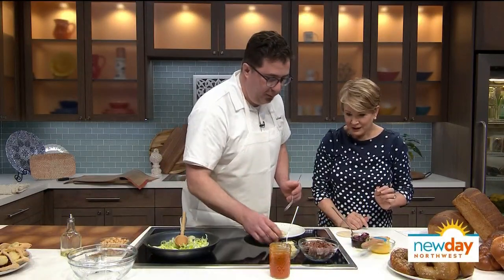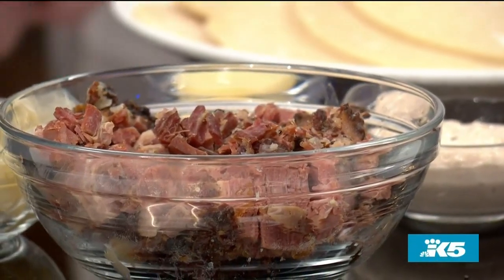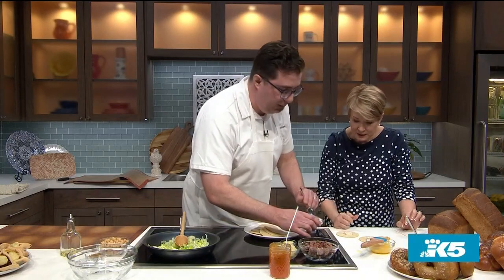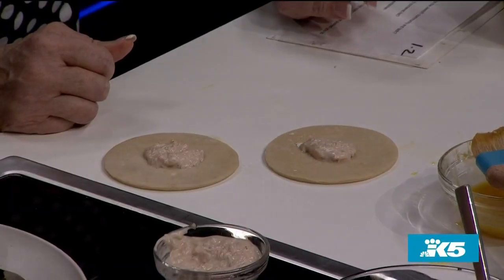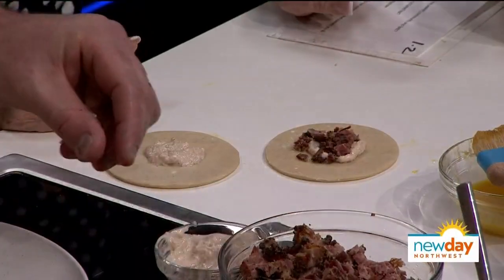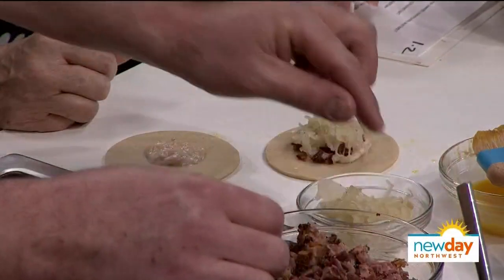Now we're going to use the Reuben hamantaschen. These are very similar to the Reubens that we make at our deli, which is by far our most popular item. This is a little bit of our Reuben dressing — a little bit of mayo, a lot of horseradish, a little bit of ketchup, and a little bit of shallots. Then a little pinch of our pastrami.